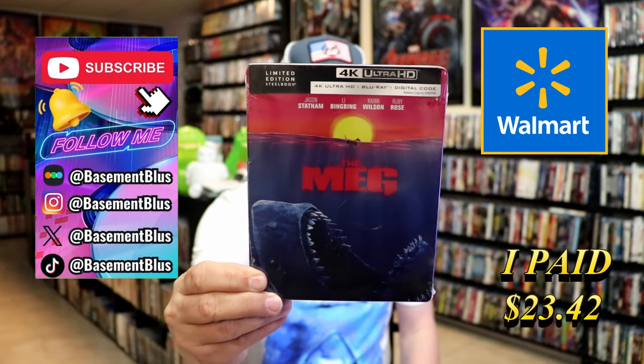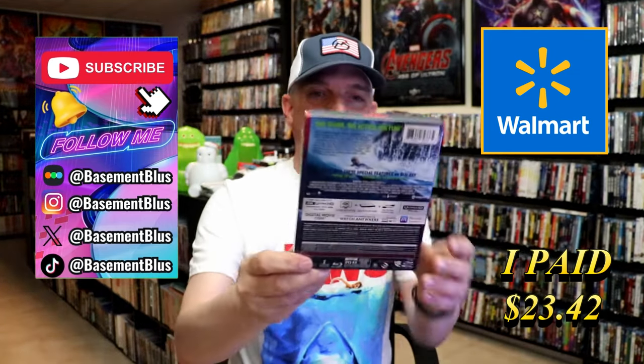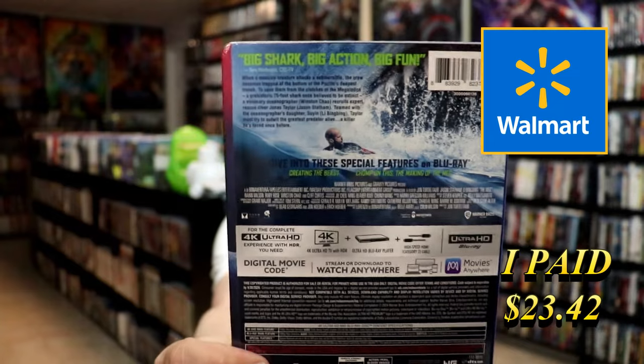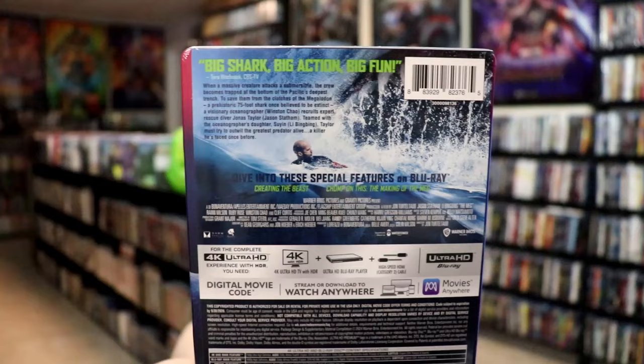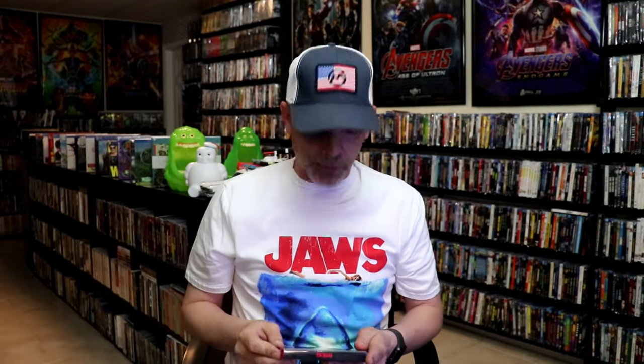Here's the front and here's the back. If you'd like to read up on it, check out these special features — you can go ahead and pause and do so. I'm going to remove this from the wrapper and take a close look at this steelbook. Here we've got the wrapper off and the J-card removed.